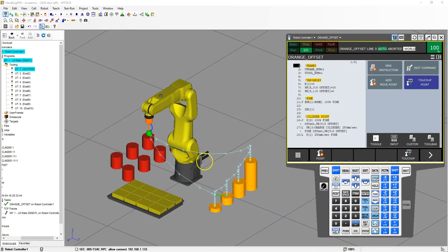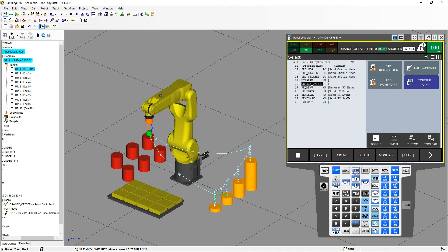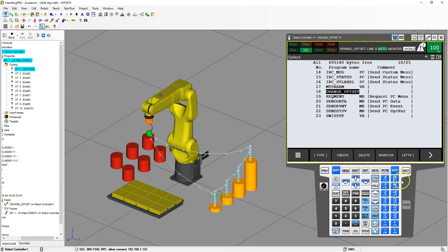Good afternoon. In the previous video, we set up the position registers and offsets to do our orange cylinders. In this video, we're going to tackle the yellow blocks and go in a snake pattern. So let's duplicate this orange offset file and modify it, since we already have a lot of the work created in the heading. Let's go back and select orange offset.